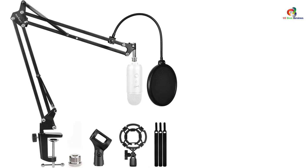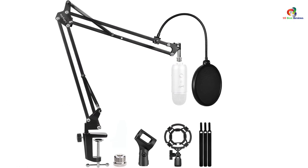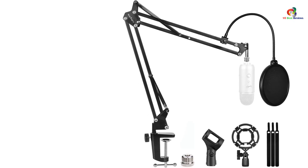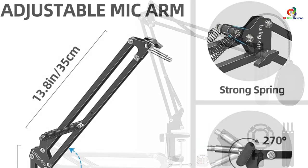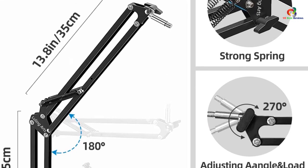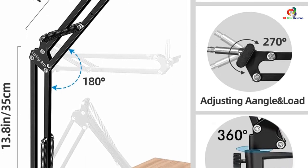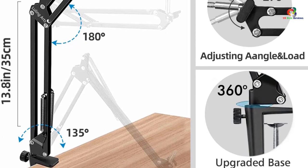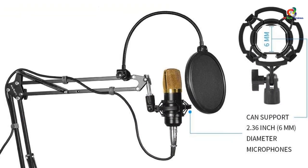It is also more of a set rather than just a boom arm, which is pretty good considering it's a budget choice. The Luling Arts microphone stand set consists of many additional accessories such as an adjustable shock mount, double layer pop filter, screw adapter, microphone shock mount, table clamp, and even an additional sponge pad. The arm itself is made of zinc alloy, which is pretty similar to steel or iron in terms of reliability. You will have a one-year warranty period along with a 30-day return period.